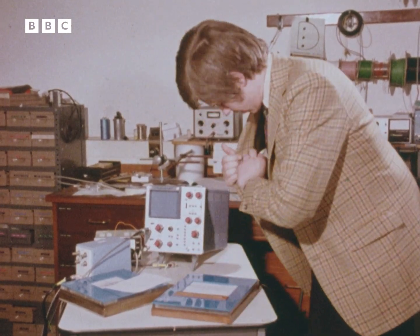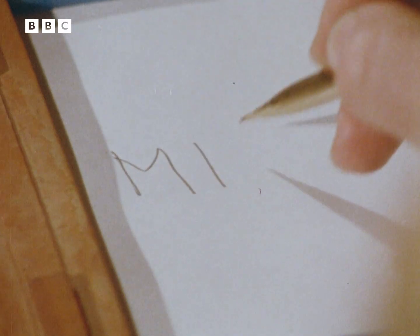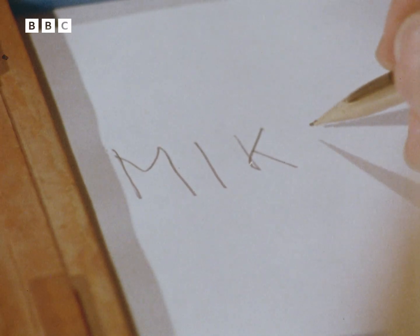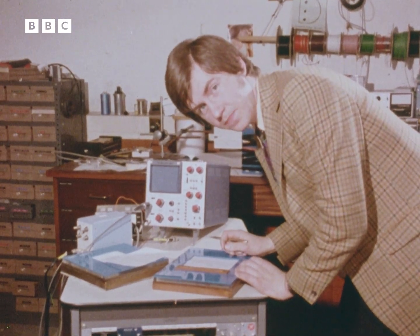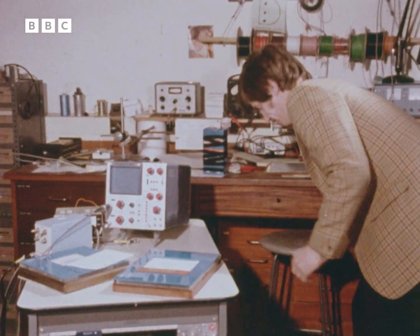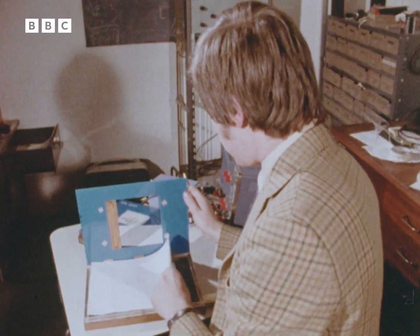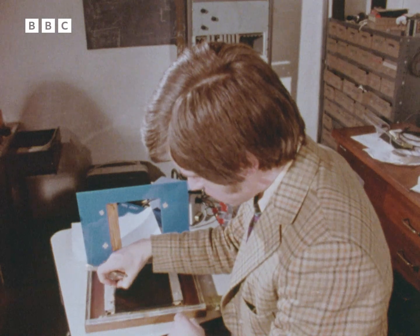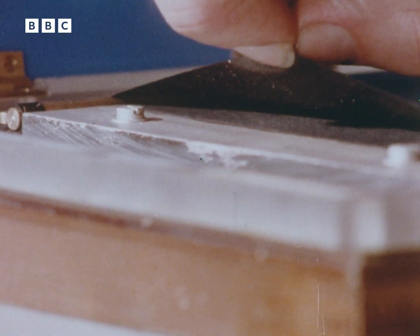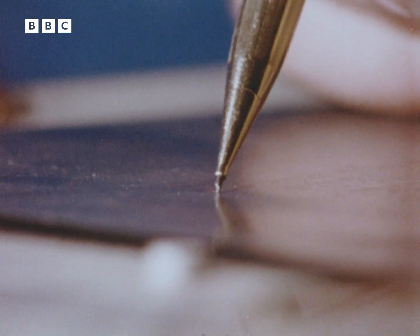Let me show you. Now, whatever I scribble on this pad, the pad will tell the computer the exact path that my pen traced. This is how it works. Underneath the pad are two electrically conducting surfaces. The top one is soft and flexible, so that at any time I can force it to make contact with the bottom one by pressing the point of my pencil against it.